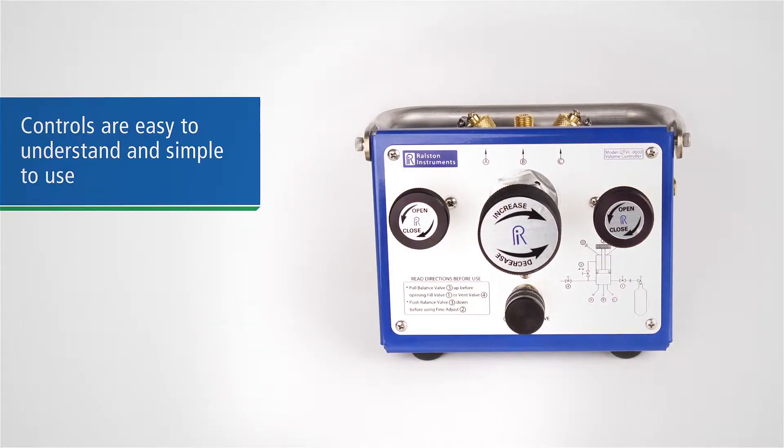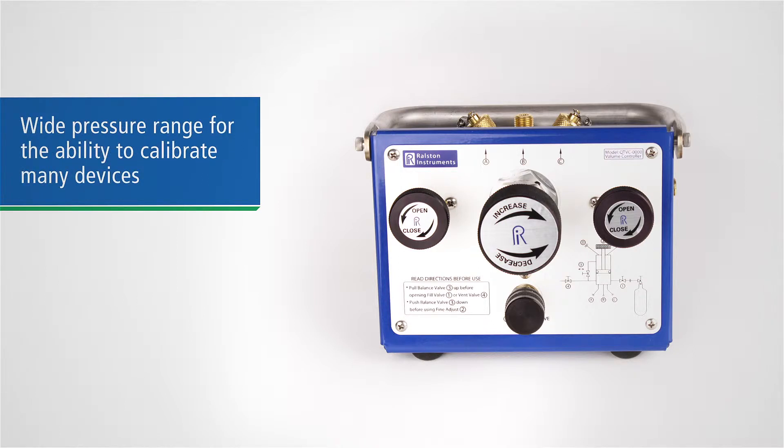Its simple layout makes it easy to understand and use, with easy-to-operate controls. Its wide pressure range lets you test multiple devices in a single setup, including differential and static calibration.